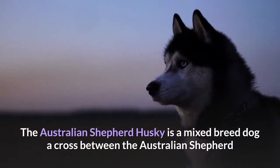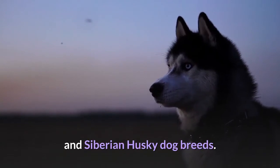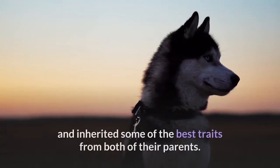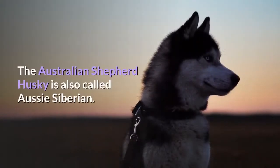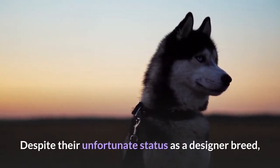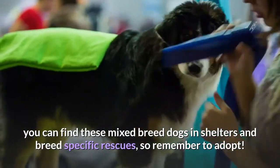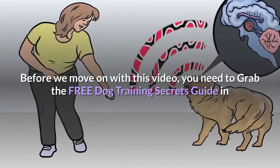The Australian Shepherd Husky is a mixed breed dog, a cross between the Australian Shepherd and Siberian Husky dog breeds. These active dogs are protective and loyal and inherited some of the best traits from both of their parents. The Australian Shepherd Husky is also called the Aussie Siberian. Despite their status as a designer breed, you can find these mixed breed dogs in shelters and breed-specific rescues, so remember to adopt.